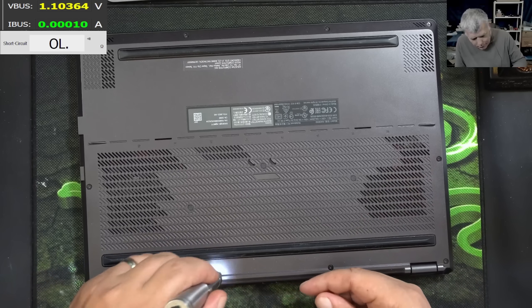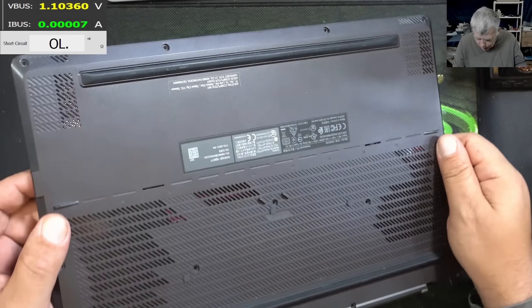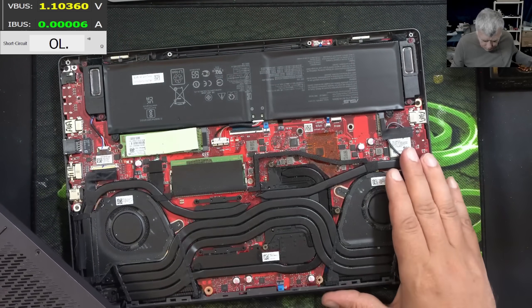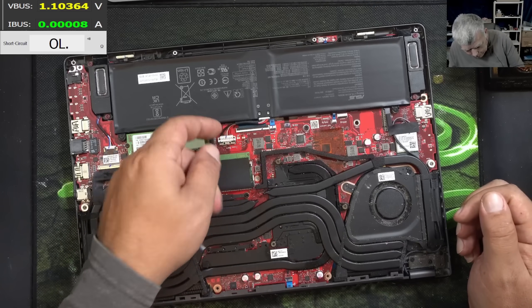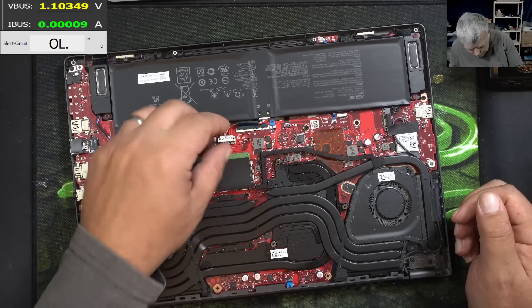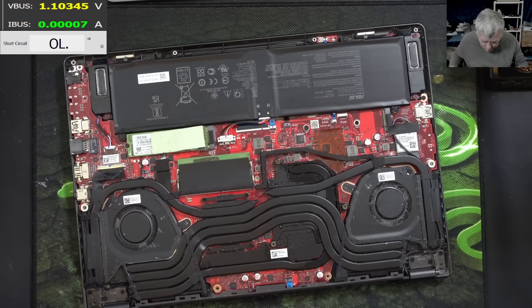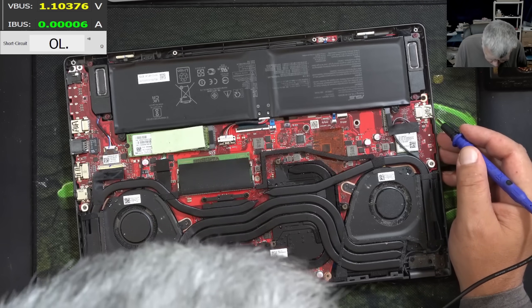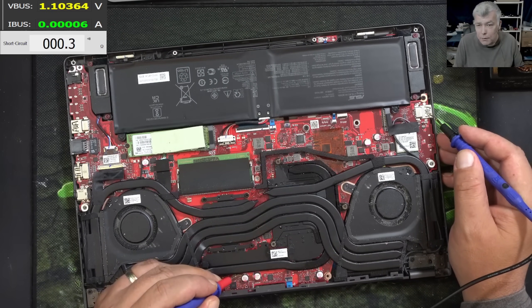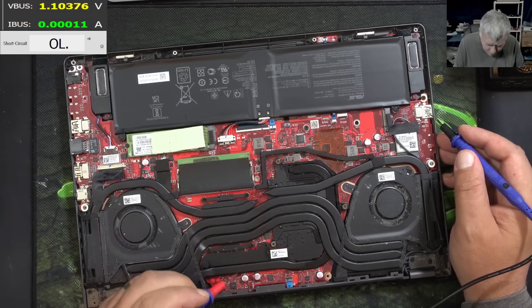We can use the power supply. And the laptop is open — that's a nice motherboard. So let's disconnect the battery and check first if the main power is shorted. That's what is important. We can see some big capacitors here. Plus of the capacitor: zero ohms. The main power has exactly zero ohms or near zero ohms.